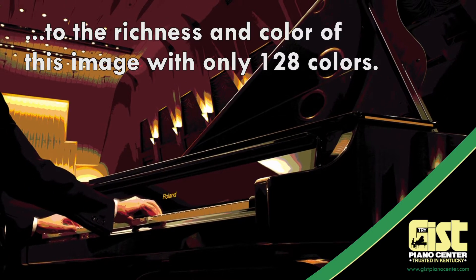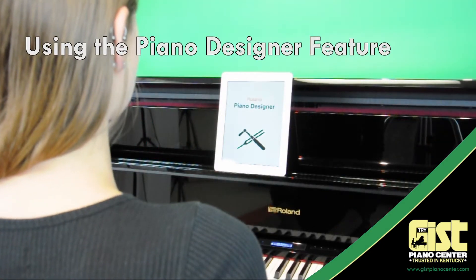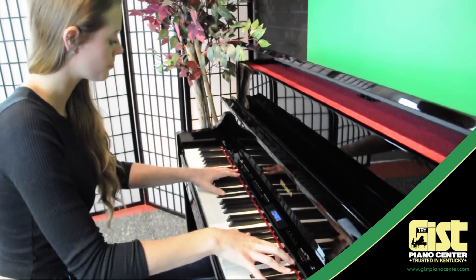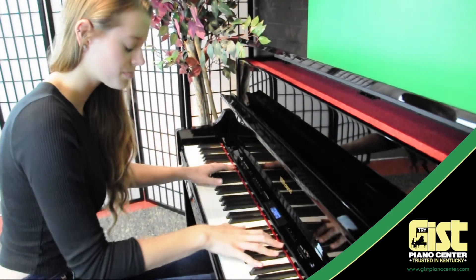And unlike sampled pianos, this tone changes in response to the way you play. You can even customize the sound to fit your specific style or taste. With the Roland LX-17, you can truly lose yourself in the beauty and majesty of a handcrafted musical masterpiece.